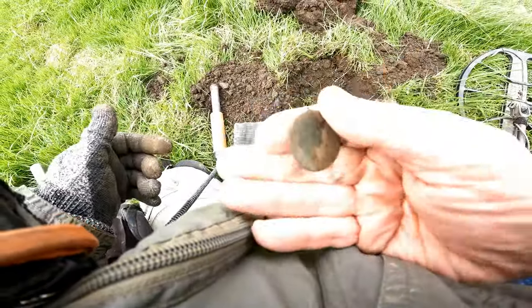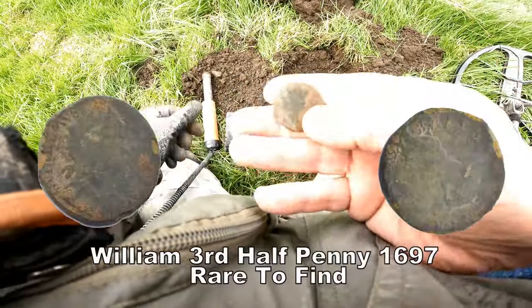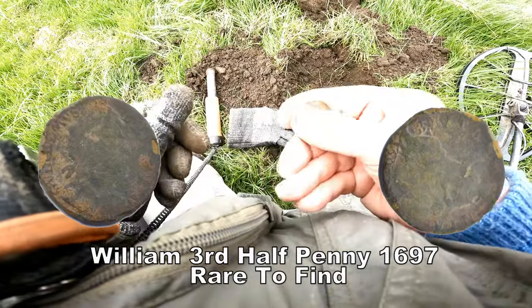1697 dated. That's really good, I like that one. Don't get many of them. Yeah, that's interesting. Very good.